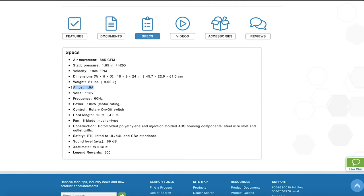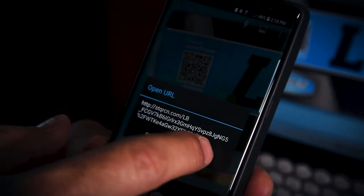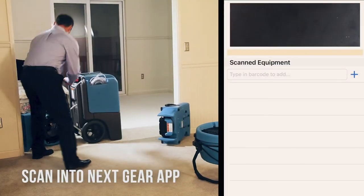Scan the QR code on newer DryE's equipment to access specifications and the manual from a smartphone. Or if you are a NextGear MECA user, the info will load to the app.